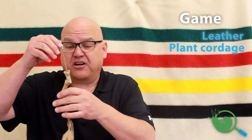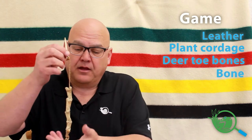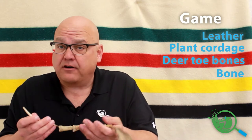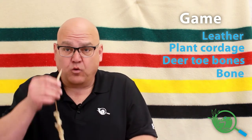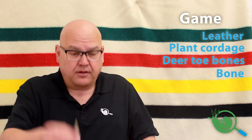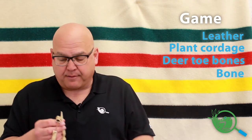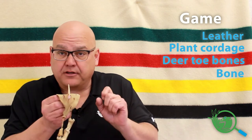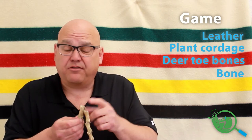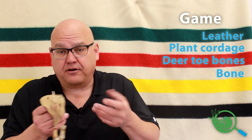Strung on the dogbane cordage are toe bones of a white-tailed deer, and at the end we have a bone needle. The rules for this game — I don't know the exact ones — but you swing it like ball-in-a-cup. You swing the strap up and try to catch the bone needle in the holes in the leather piece, or catch it in one of the toe bones. The toe bones are worth maybe two points, whereas catching a hole in the leather would be worth one.